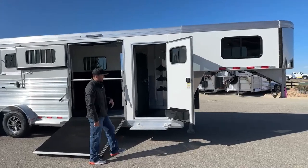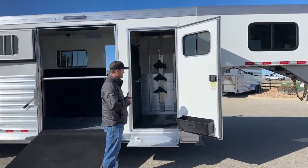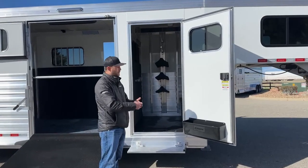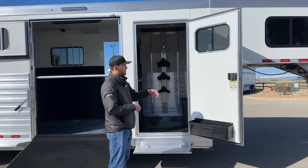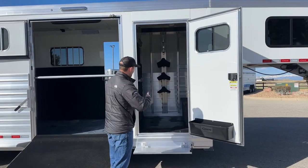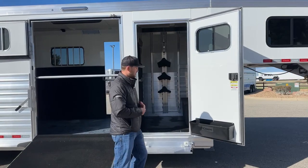We have a 32-inch wide door on this front tack. With the 32-inch wide door, we have to move some stuff around. You're probably accustomed to seeing with those 42-inch wide doors where we'll throw saddle blanket bars on the door. When we do this 32-inch door for that smaller setup to keep our trailer size down, we'll do everything recessed, which I'll show you in a second.